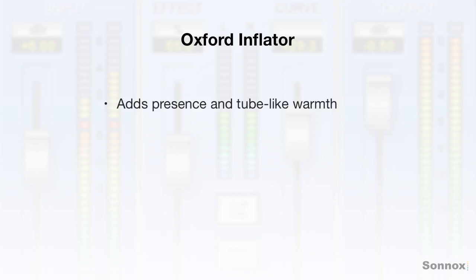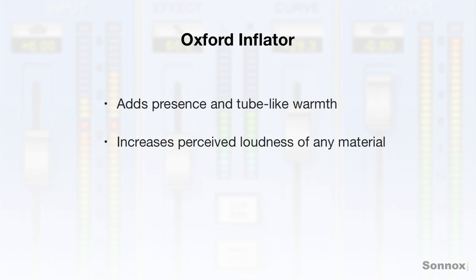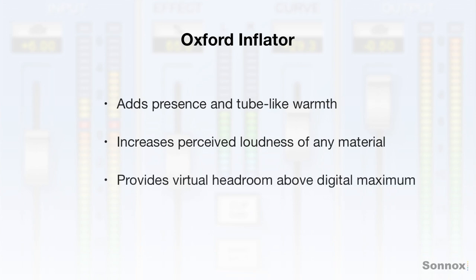So the Inflator adds presence and tube-like warmth, increases perceived loudness of any material, provides virtual headroom above digital maximum, and offers direct and band split modes for multi-band processing.